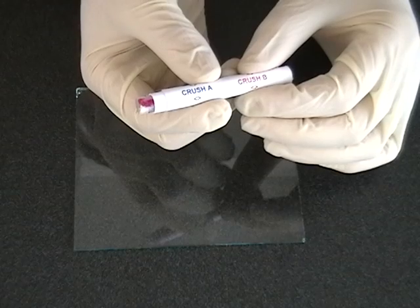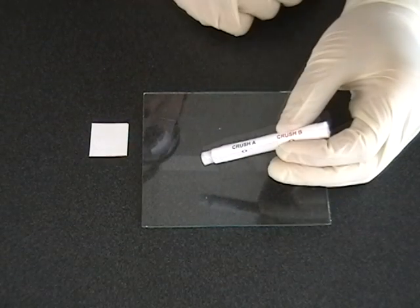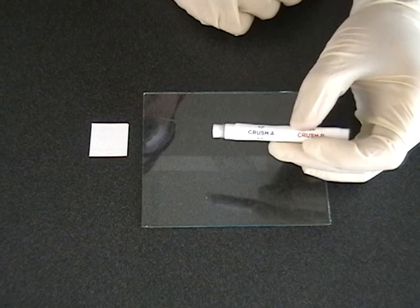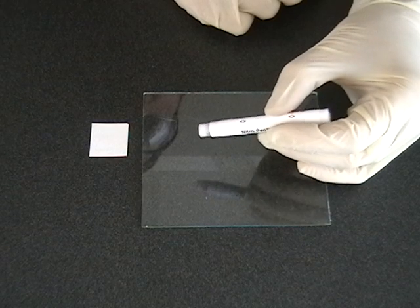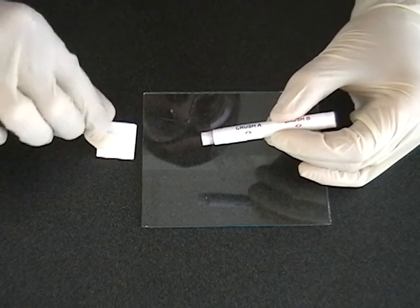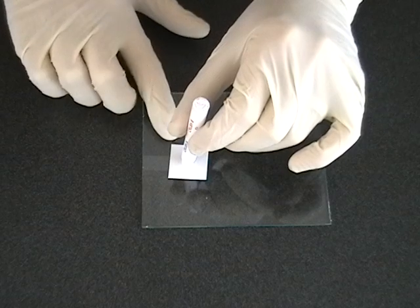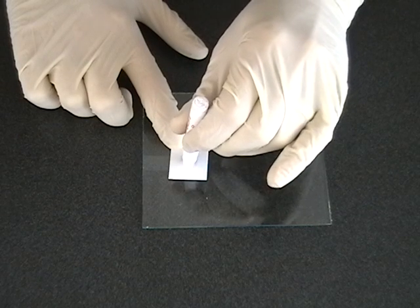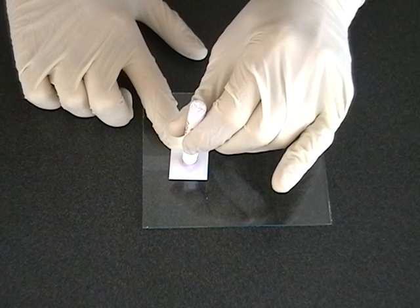We are now going to demonstrate the detection of inorganic nitrates using the nitro pen and Z-pad, available with the nitro pen 02 and nitro pen 04 models. Proceed as before, first breaking ampule A and wiping the suspect surface. Wait 30 seconds for a color to develop. Next, break ampule B, allowing the solution to mix with the ampule A solution on the swab. Wait 30 seconds. Since no color has developed, we can proceed with the detection of inorganic nitrates. Press the swabbing tip with the ampule A and B solutions already mixed to the surface of the Z-pad. Hold for 15 seconds. If a pink or purple color forms on the tip of the detector, or on the Z-pad as you can see here, there are inorganic nitrates such as ammonium nitrate on the suspect surface.